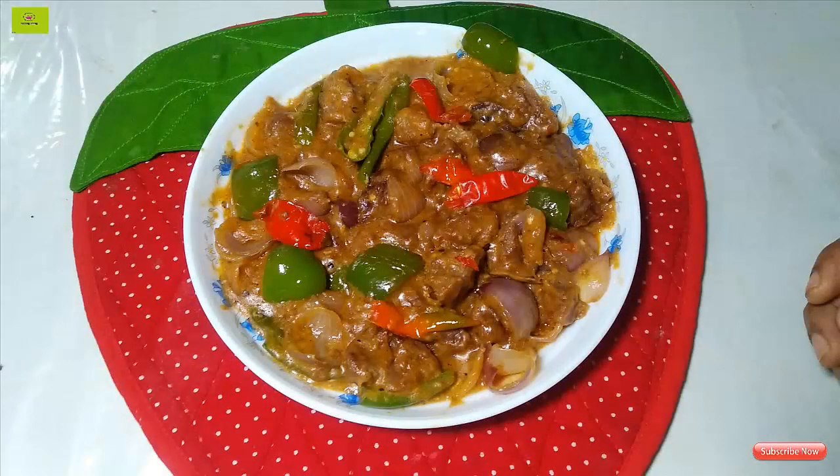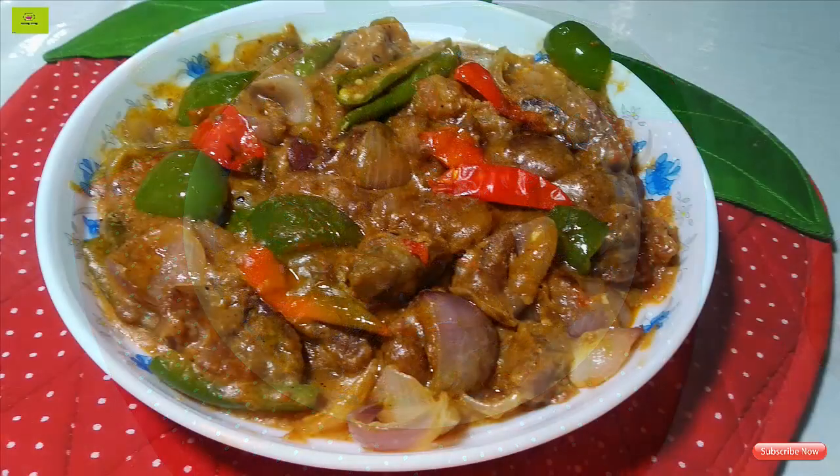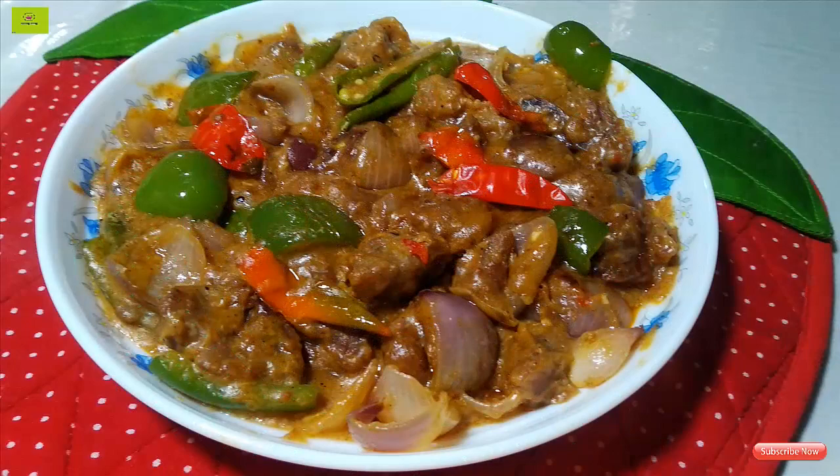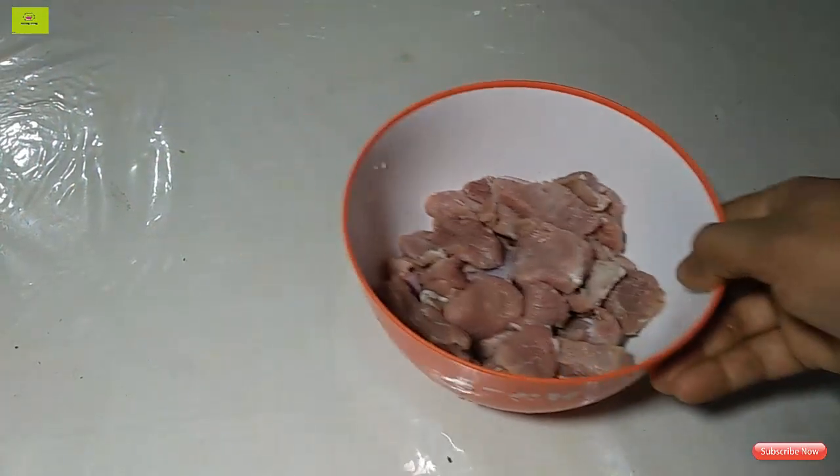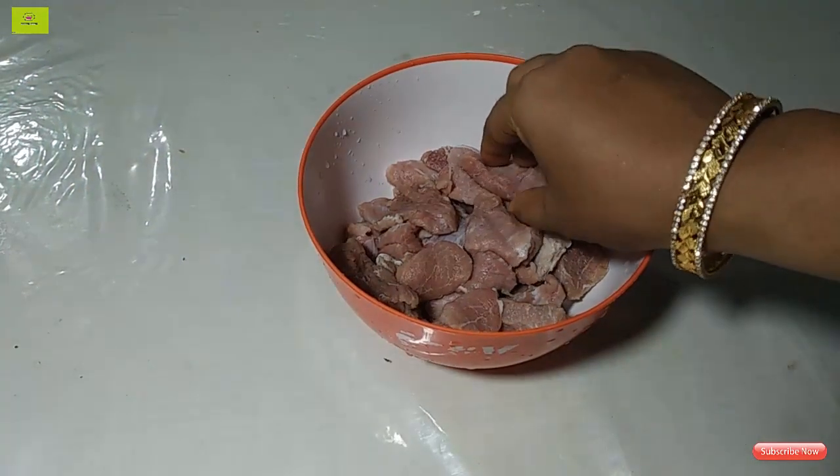Assalamu alaikum viewers. Today I am going to show you a Chinese recipe. This is the name of beef chili onion. I am going to show you this recipe for the first time.